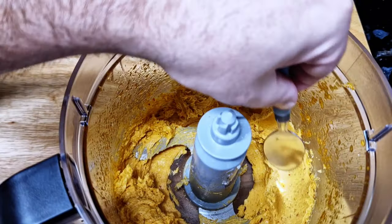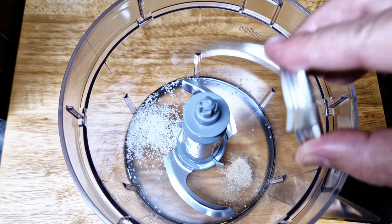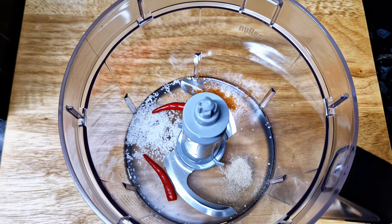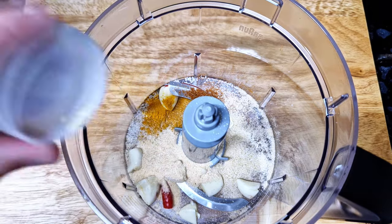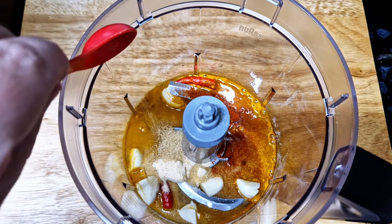I'll start by doing my marinade in the food processor. I'm going to add salt, white pepper, cayenne pepper, and chili — you can use any chili you like; I'm using bird's eye chili here. Then garlic, turmeric, onion powder, garlic powder, smoked paprika, white wine, some sugar, and a little bit of olive oil.